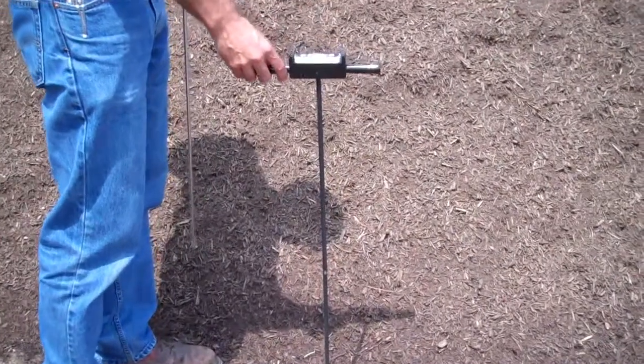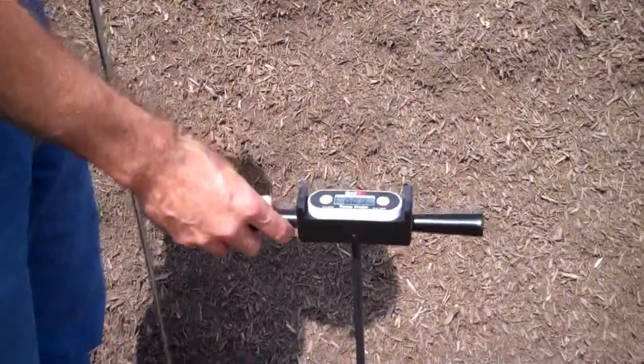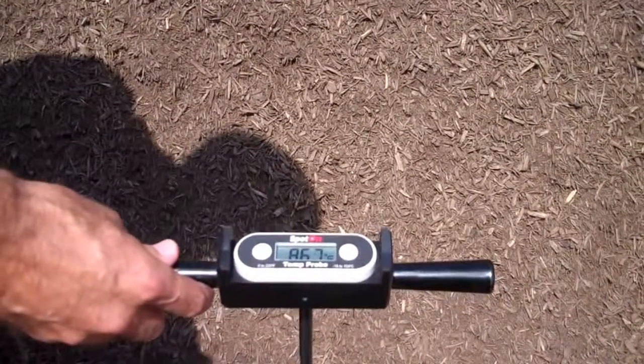Today we're talking about the Spot On Digital Thermometer. It has a 34-inch probe, constructed of fiberglass with a stainless steel tip, which allows a fast response.